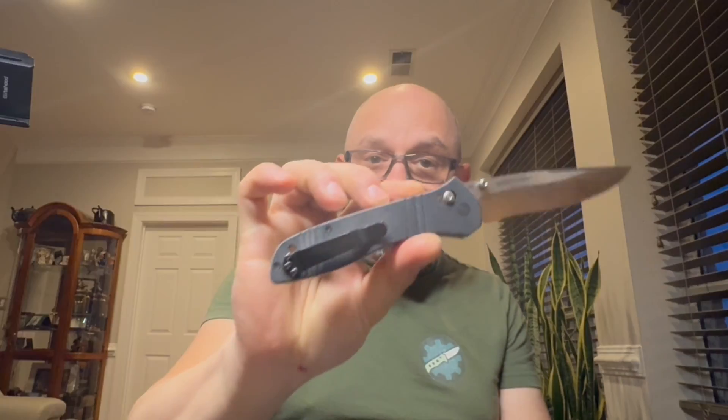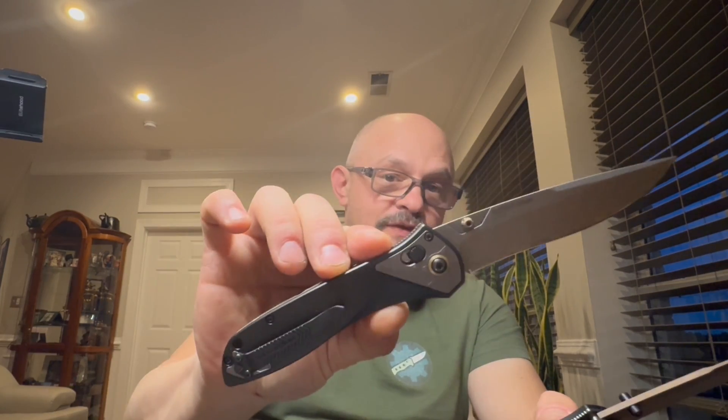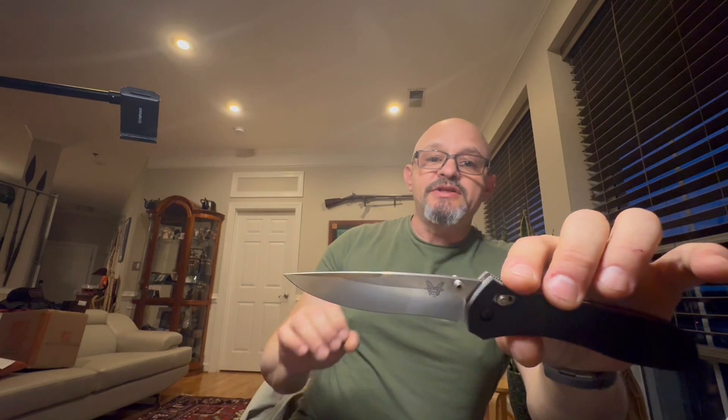Hi there knife people, hello ladies and gentlemen. If you are into knives at all, you know that the knife universe in the last three weeks is abuzz with Benchmade's new re-release of the original Model 710 McHenry & Williams. To celebrate the 25th anniversary, they made 250 gold class and 2500 standard editions. The gold class sold out in the blink of an eye. What makes the 710 so important that Benchmade decided to re-release it — the first time they've ever done it?